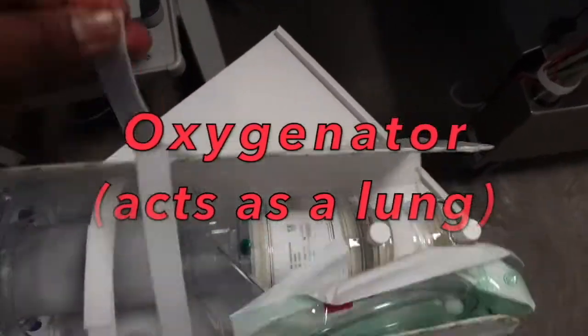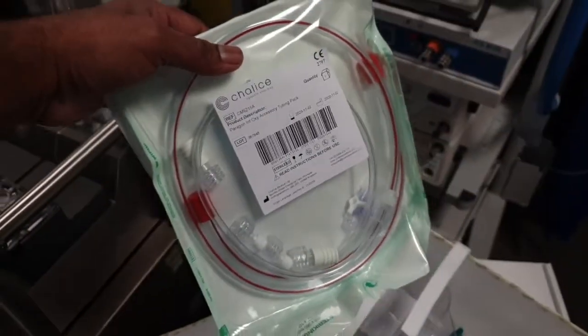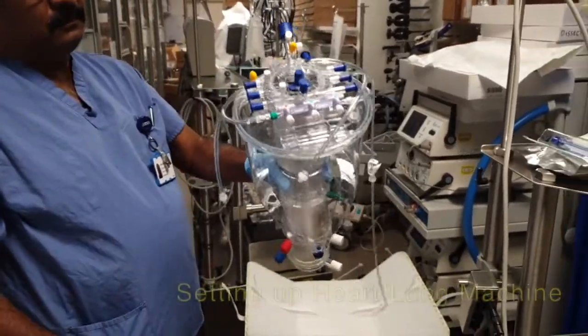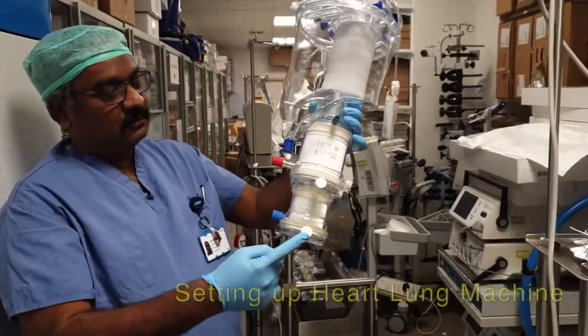We're getting ready the heart-lung machine for open-heart surgery. This machine takes care of the heart and lungs during cardiac surgery. This is called the oxygenator, and it works as an artificial lung.